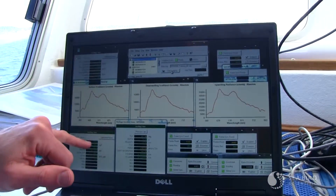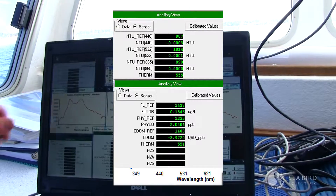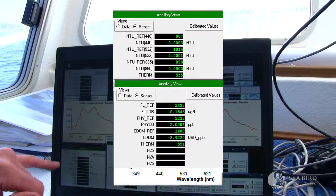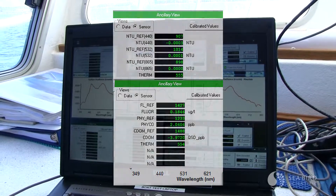These two windows are for each of the two Wet Labs pucks. This one is for the turbidity sensor, and this one is for the chlorophyll, phycoerythrin, and CDOM sensor.